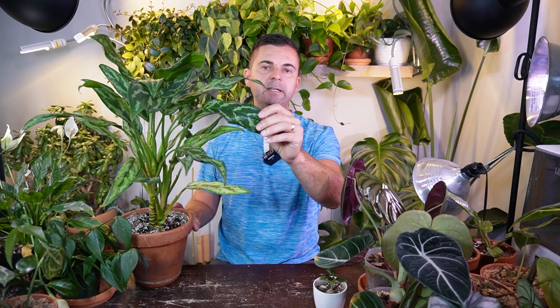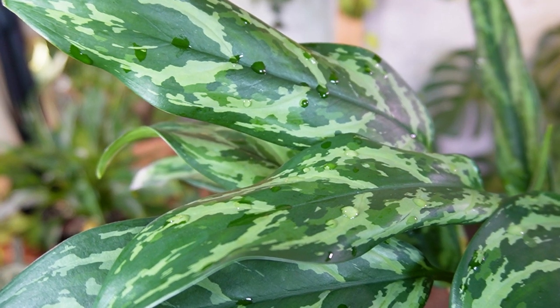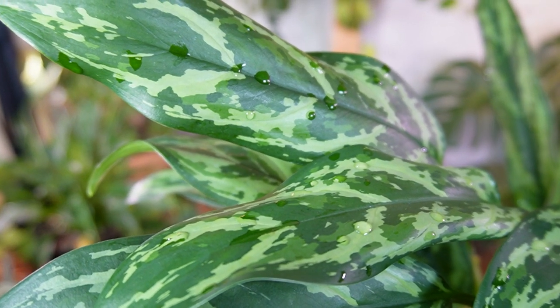Now I'm going to move on to a couple of Aglaonema plants. I'm going to show you the Pictum Tricolor here in a second — it's probably one of the most popular camouflage plants out there. But there are other Aglaonema varieties not really known for camouflage-type leaves that do have that camo pattern. This one didn't have a label on it, but in doing some research I do believe this is the Aglaonema Juliet. If you look at the leaves themselves, it has kind of a three-tone color green, so it does have a camo pattern on it.